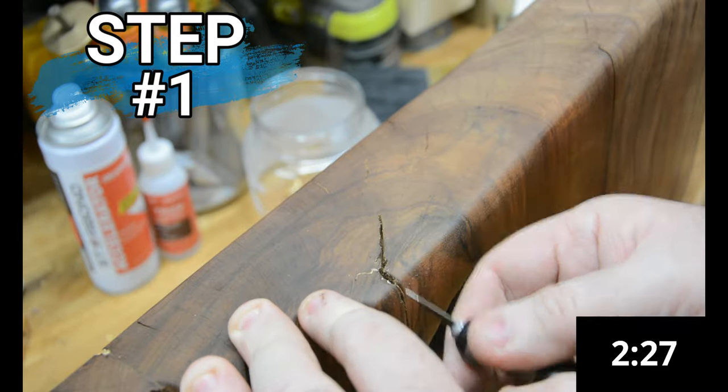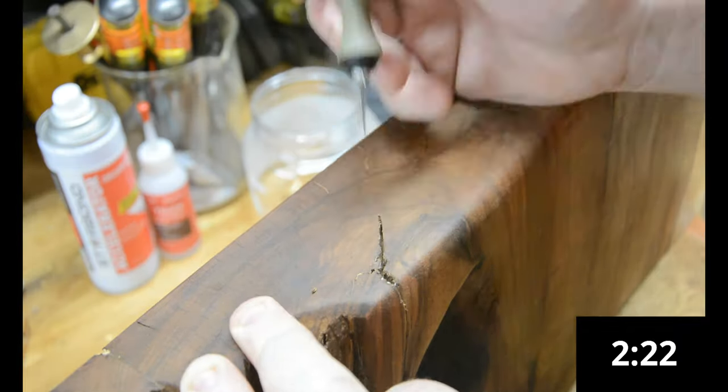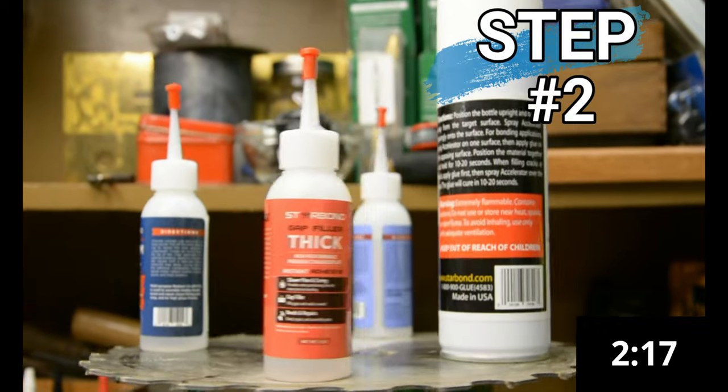Step one is to clean out the crack. You want to make sure there's no dust, no debris, no wood filler stuck in there, so you have a perfectly clean work surface. Step two is to fill most of the crack with Starbond Thick. The first reason is that the glue will stabilize and secure the wood. The second reason is that by filling the crack most of the way, you only need gold on the top surface — which means less gold leaf and saves money.